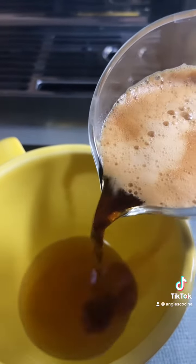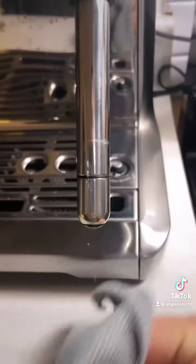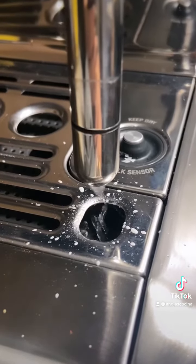Today I'm making a cinnabon latte using Monin syrup. I pour in my Monin syrup, then my espresso shot. Oh, I forgot to clean my wand — look, it's self-cleaning!